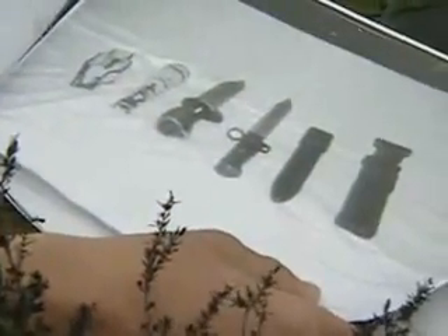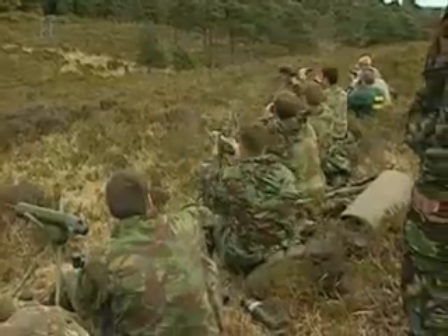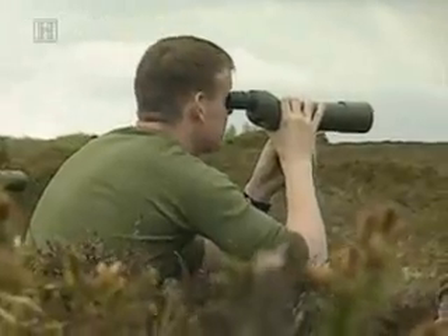Ten objects — parts of weapons and kit that the commandos have memorised — are hidden in the terrain before them. To pass, they must find and identify at least seven out of the ten objects.